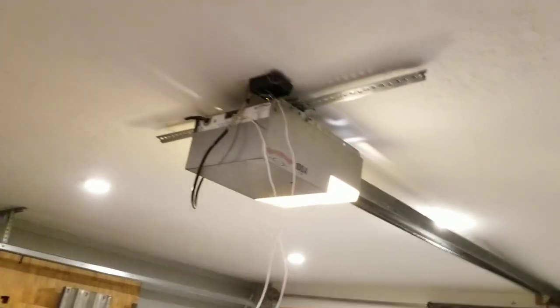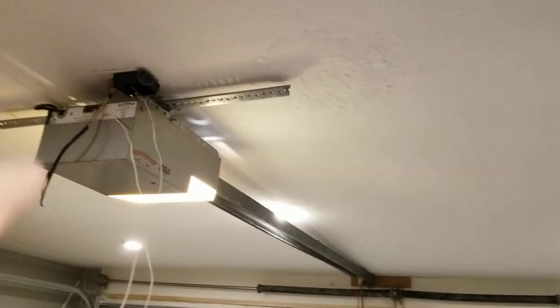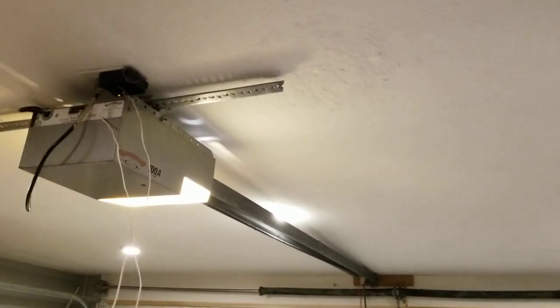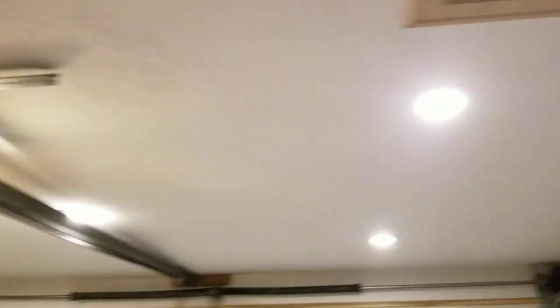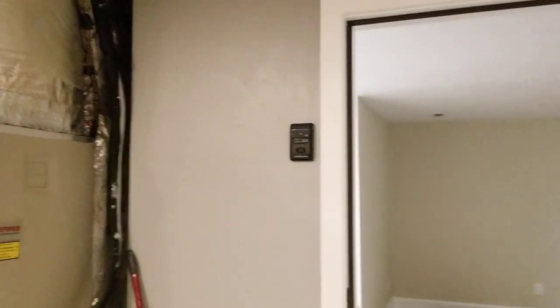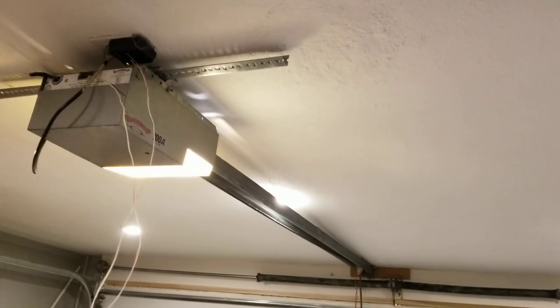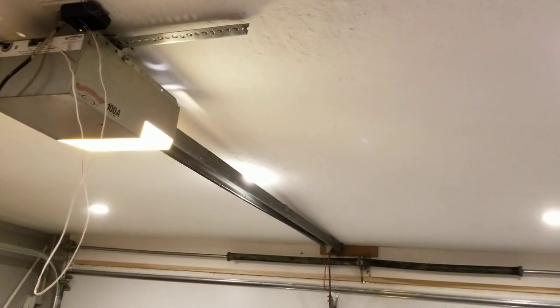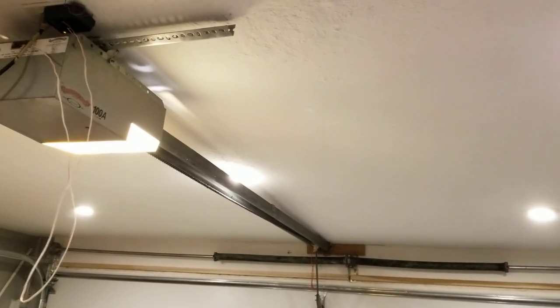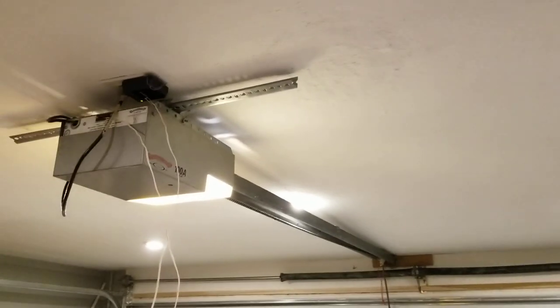If you were to keep the opener and use it as a permanent opener, you have to run two wires off — one for that, and then you have to tap off the same ports and run a wire over to the door of the garage from the house. But this thing I'm not leaving up, because it's not staying with the house. I have it up here for videos for my YouTube channel, but I wanted to show you this neat little item I got.